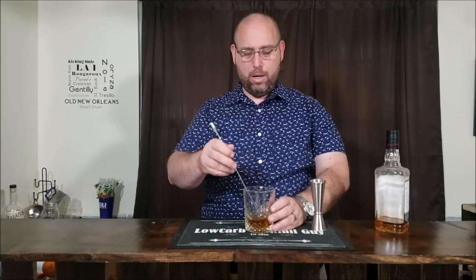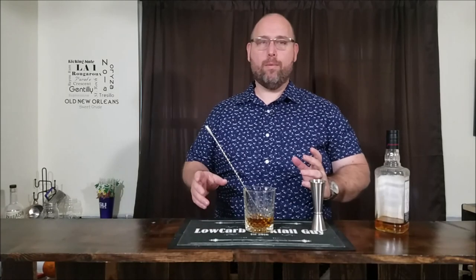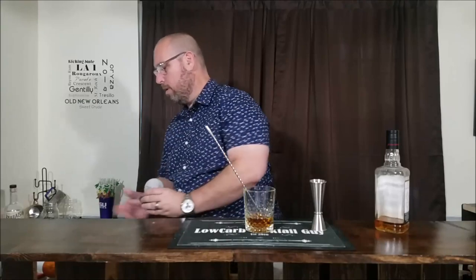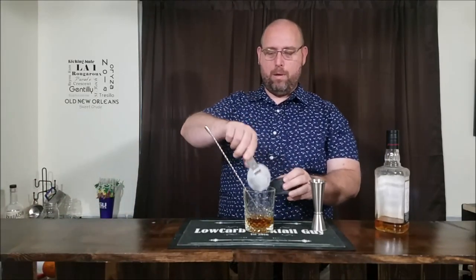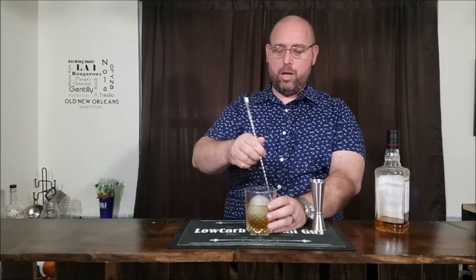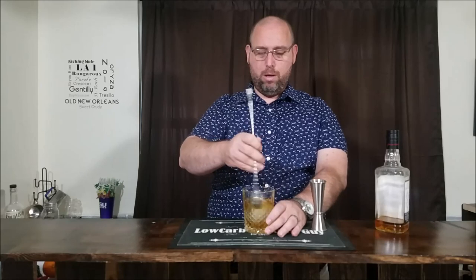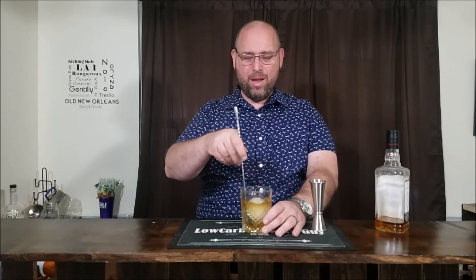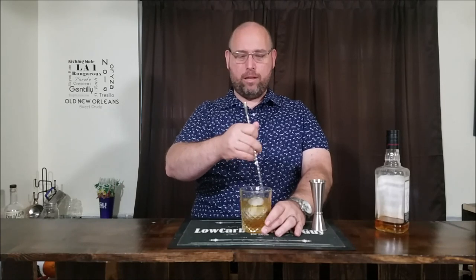Next, add a big old ice cube — or should I say ice sphere. Stir this to get a little dilution and get it nice and chilled. My ice sphere is the same size as the glass. When I can fit my spoon between the ice and the glass, I know I'm where I need to be on dilution.